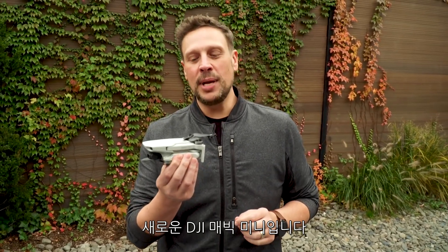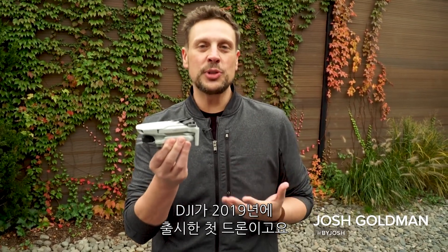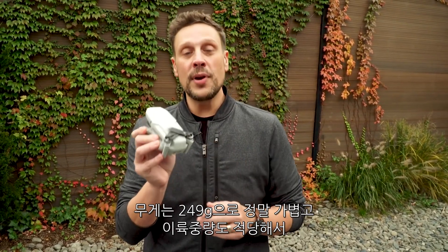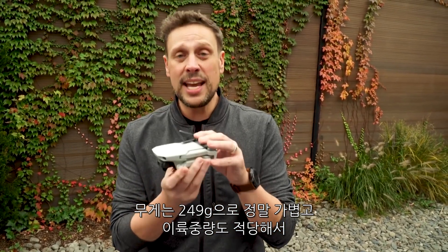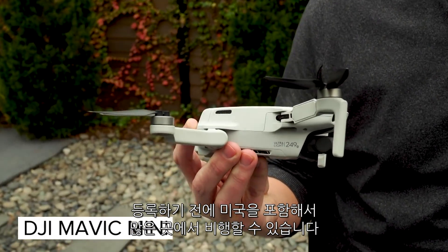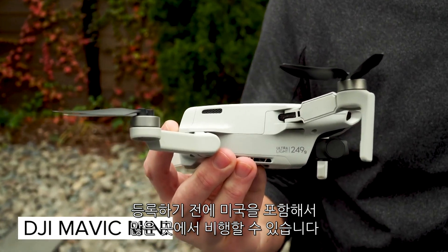This is the new DJI Mavic Mini, and as you can see it's a really tiny drone. It's DJI's first drone for 2019. It's an incredibly small and very lightweight drone — it's only 249 grams, and that's its takeoff weight, which means you can fly it in a lot of places, including the US, without getting it registered first.